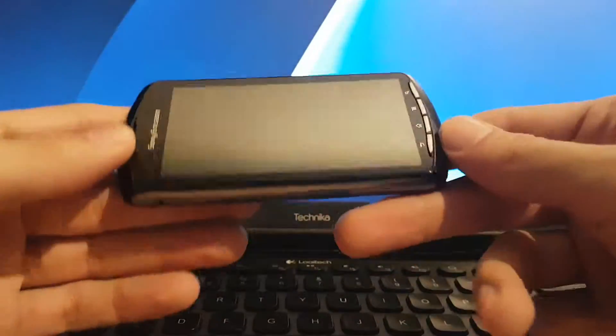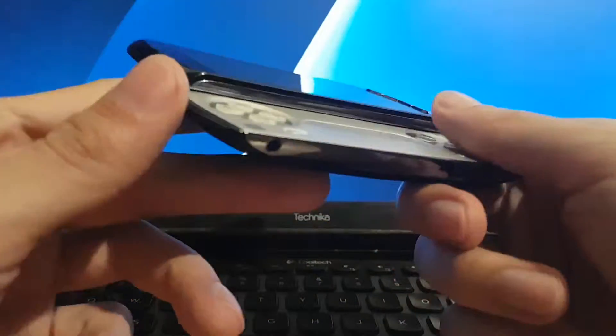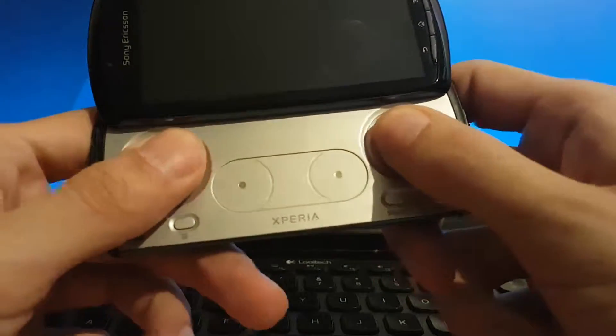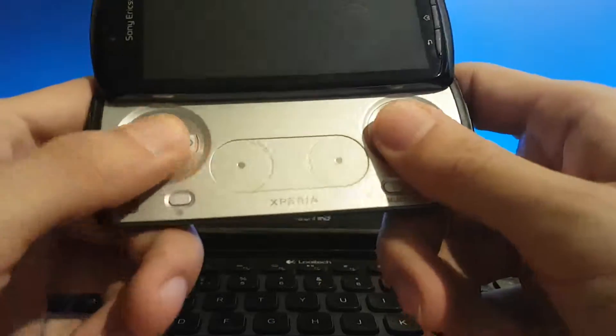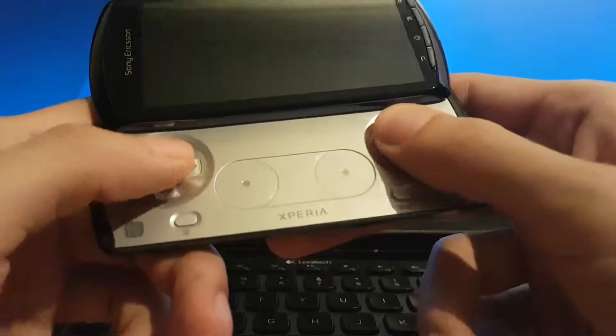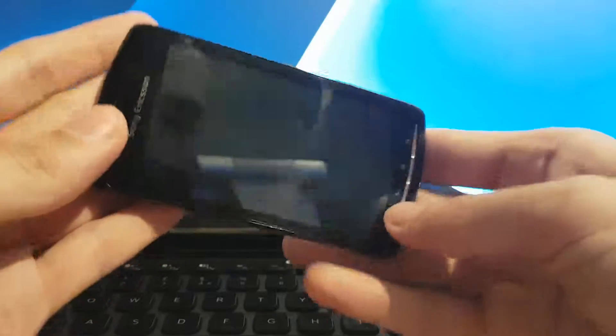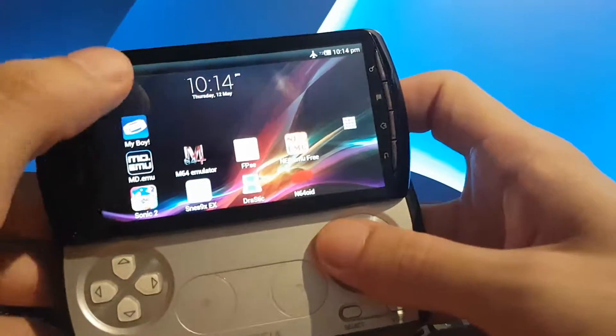In my previous video I showed you this — my Xperia Play. This is currently what I use to play all my classic games, all the games I still own. It's got a good screen, good controls, and surprisingly good ergonomics — better than a 3DS and a DS. The D-pad's great, very tactile; you can hear when you click on it — tact buttons, I think they're called. It's got a decent pair of shoulder buttons too, actually using springs. This is still used nearly every day to play my classic games.